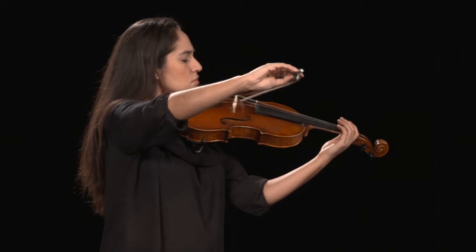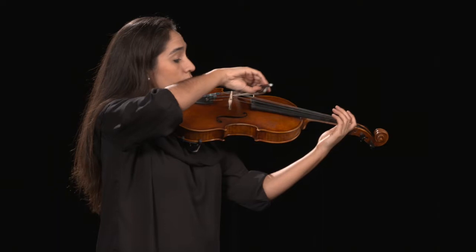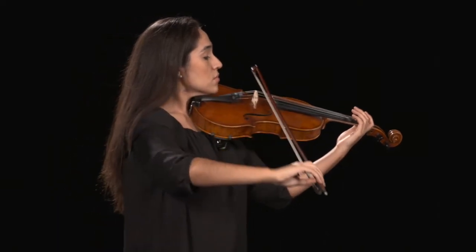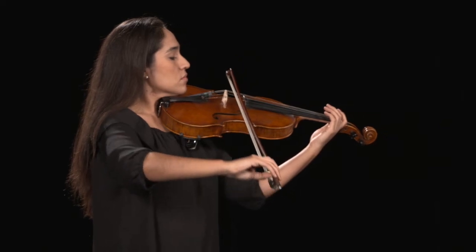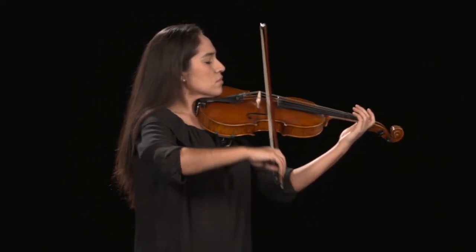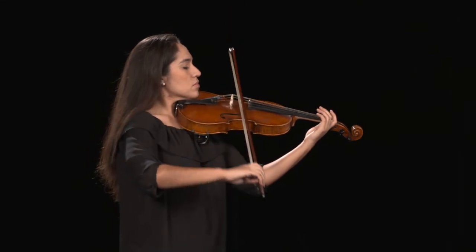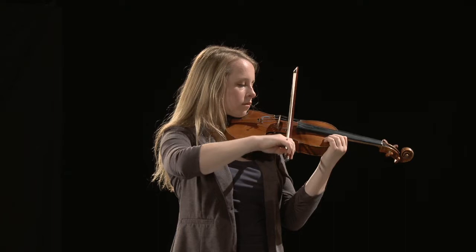The wrist will extend as the bow reaches the tip and flex as the bow reaches the frog. The wrist is pronated towards the floor with the palm angled slightly away from the body, with the amount of pronation changing as the bow moves from frog to tip and the wrist extends.